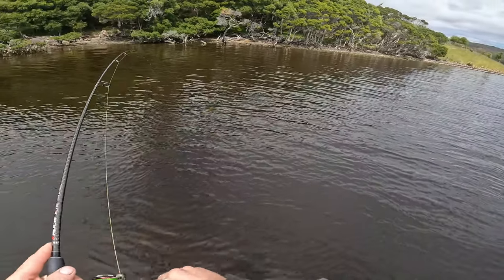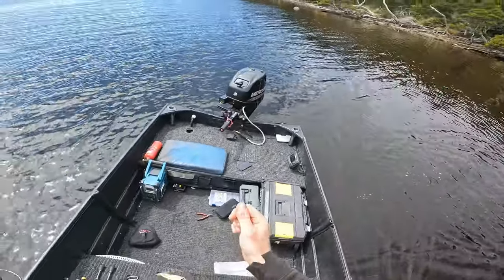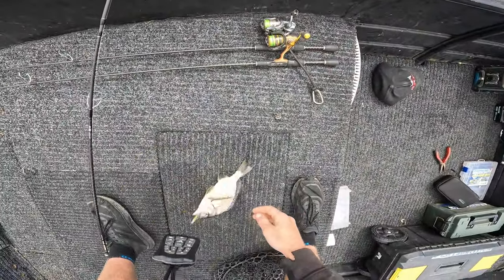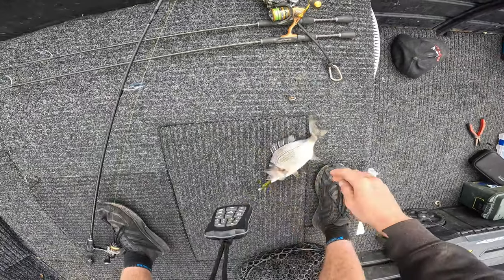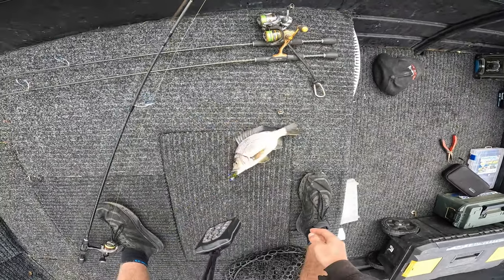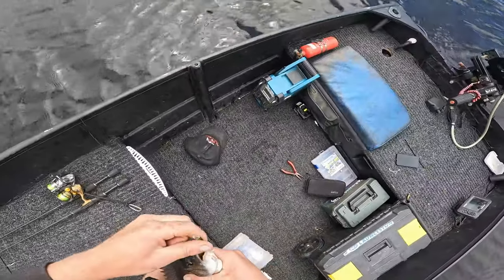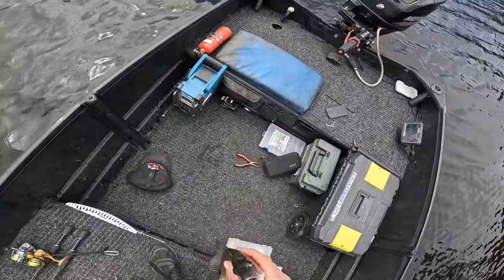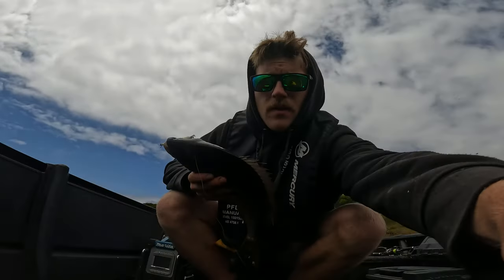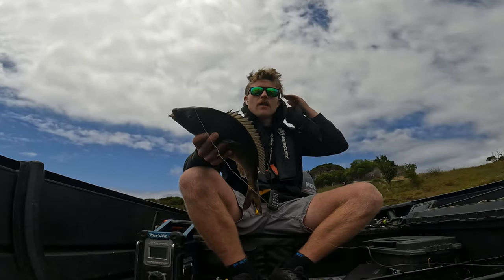He swam towards me and I tried to hook set him at the same time and literally just threw him out of the water. There's a lot of small ones about which is good — means there's a heap of fish about — but I'd like to find the bigger ones. I've found a couple of alright ones but like I said there's nothing dramatically huge yet. Wow, typical me — I would bloody miss the biggest fish of the day so far. Typical.